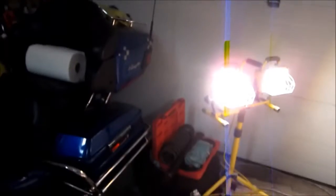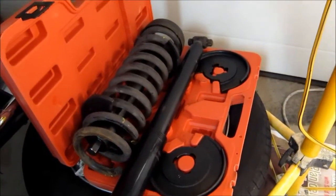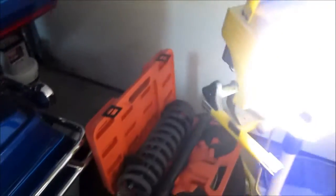Hi guys, so today I'll be continuing working on my front suspension on Mercedes-Benz C280. I wanted to mention again: if you can get the correct spring compressor, it's that Mercedes-Benz spring compressor right here in the corner. It has this little box, works awesome, feels really safe.